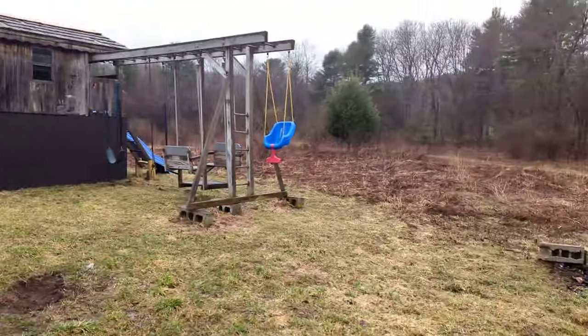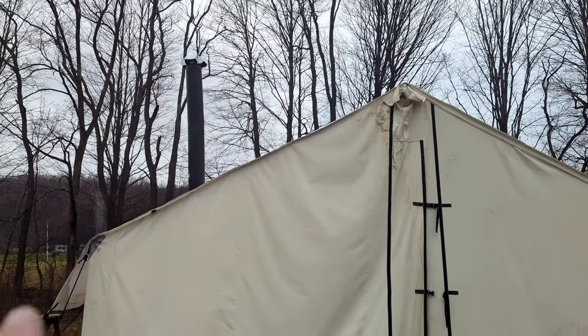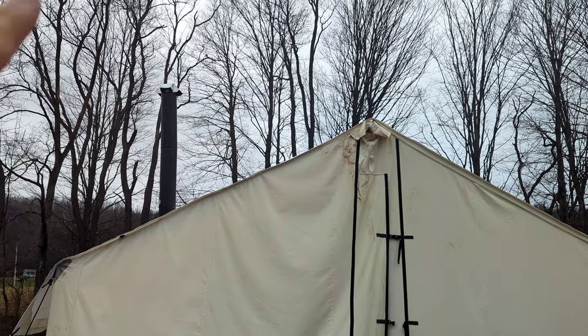Let me show you the pipe outside. I added another section up there on the top because my understanding is that you want the top of the pipe to be above the ridge of your tent.